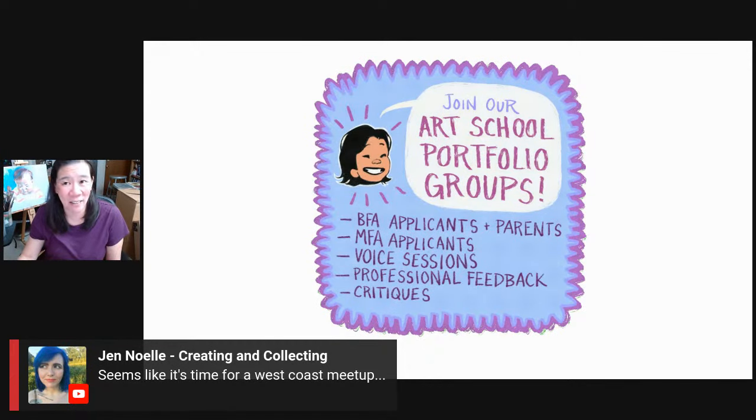I'm going to be in L.A. in May, so maybe we can do an L.A. meetup. Anybody here near L.A.? That would be fun because we haven't done one on the West Coast.